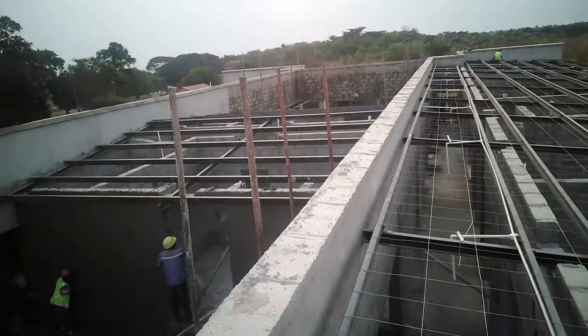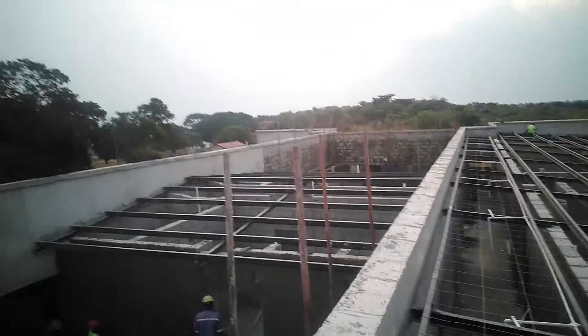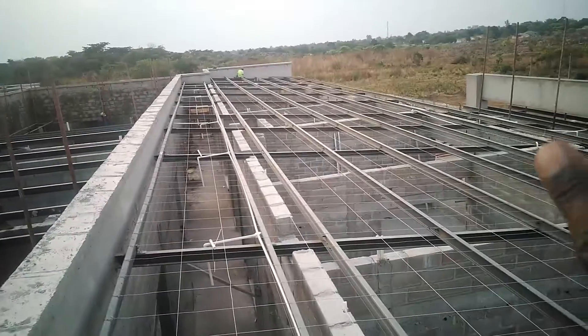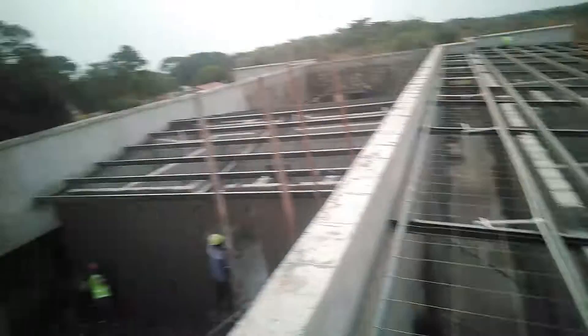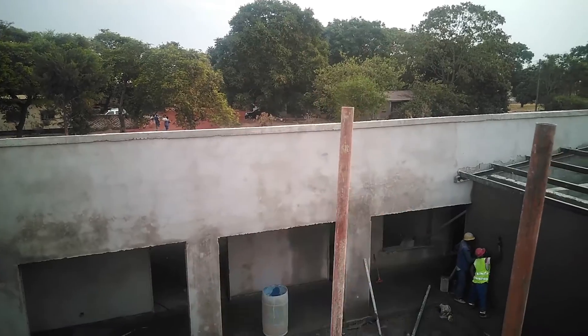Let me just show you the other part of the roof. You can see that that's the other part of the roof. There we have a gable roof somewhere there. All the parts — this side and even the other side of the building, you can see the wall there just behind that wall — we also have a monopitch roof.